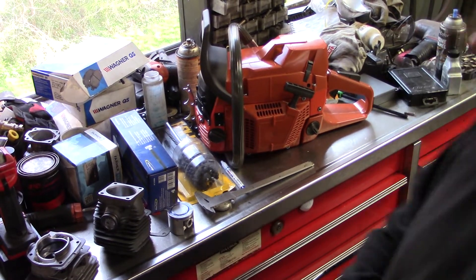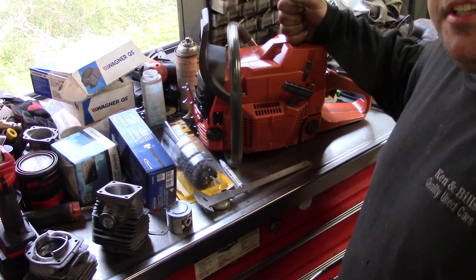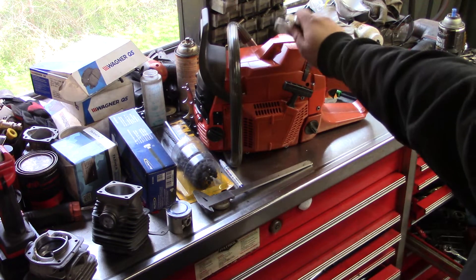Hey guys, how's it going? I'll give you an update on the Bucking 371 build. This is a 76cc big bore kit — highway tight nickel. I'm going to show you some tips for building these.